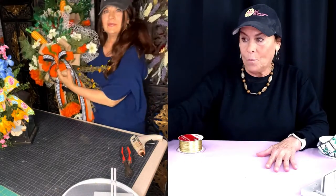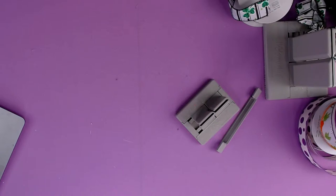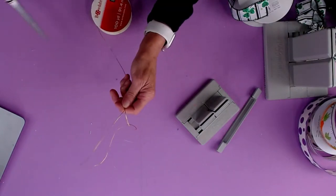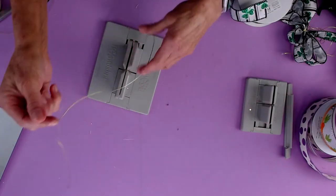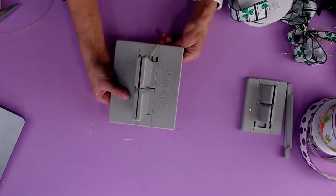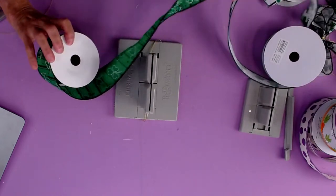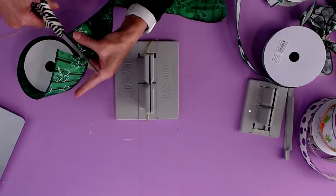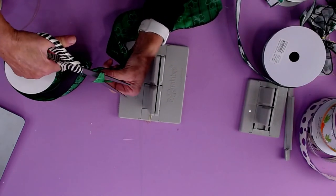We just have a couple more minutes so I'm going to make one more bow real quickly. I'm going to use the regular Bowdabra and take some Bowdabra bow wire, fold it in half, and lay that down. Let's stick with my St. Patrick's Day theme — I'm going to grab this St. Patrick's Day ribbon, which I just love. Let me clip a piece and just dovetail the ends. There is a mini version of the Bowdabra, and it's great because it makes itty-bitty bows — you can see the two next to each other and how little the mini is compared to the big one.